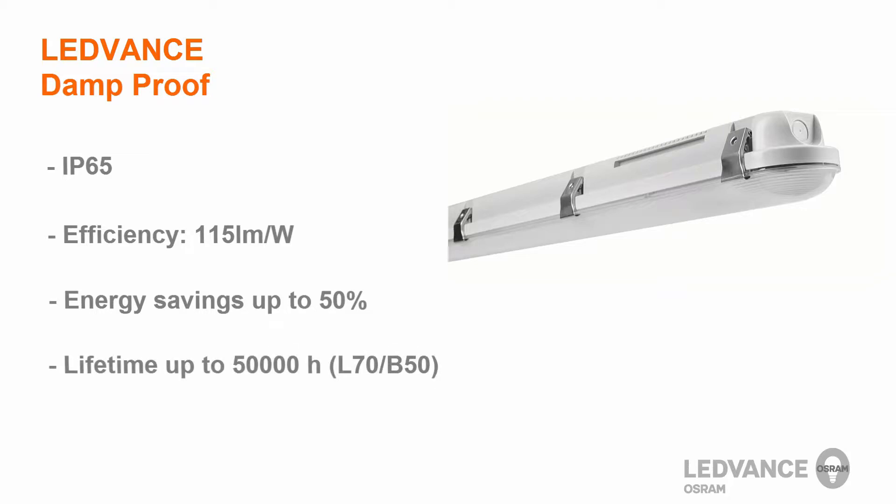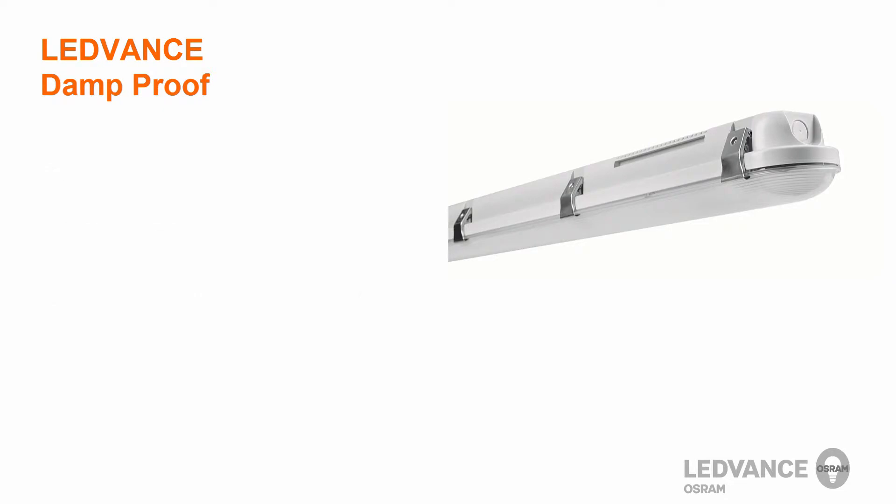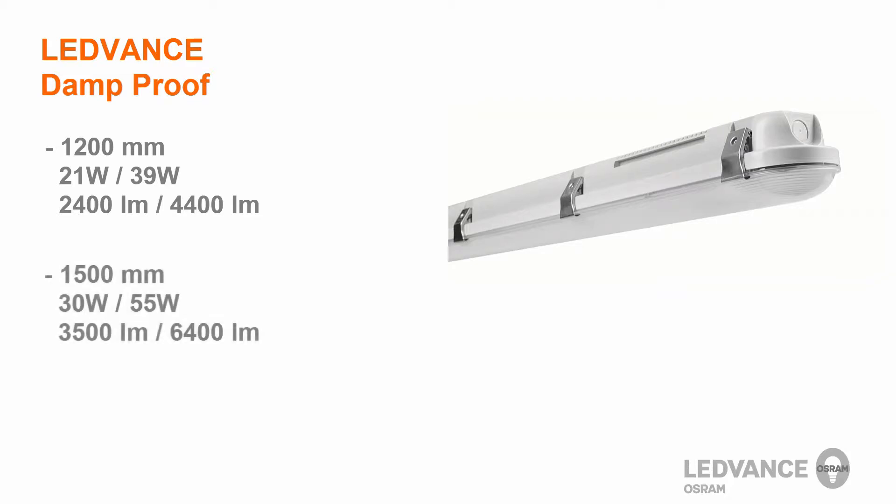It has a lifetime of 50,000 hours and offers a 5-year warranty from Leadvents. The Leadvents Damp Proof Luminaire is available in two lengths: either 1,200 mm available with 2,400 lumen or 4,400 lumen outputs, or 1,500 mm with 3,500 lumens or 6,400 lumens. Both lengths are available in 4000 Kelvin and 6500 Kelvin.